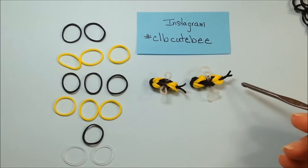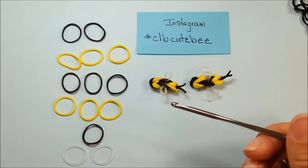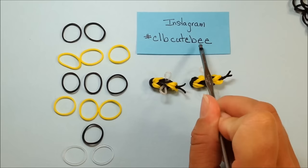Hey guys, it's Steph here with Crafty Ladybug. Today's lesson is going to be on the cute loomless bee. This is a loomless lesson, so we're only going to be using our hook. If you decide to make this creation and you want to show me, hashtag me on Instagram at hashtag CLB for Crafty Ladybug, cute bee, and I can see your creations.